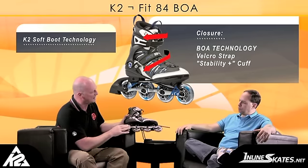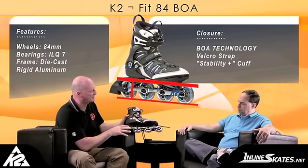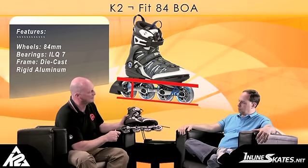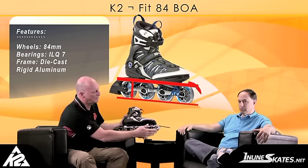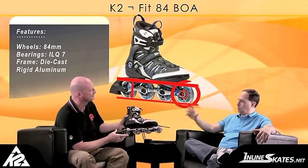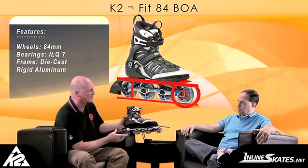Down below — wheels, bearings, frame — here we use our die-cast aluminum frame. As we've talked about with some of the lesser models, this gives you enhanced stability. Very lightweight, very strong, definitely a big plus when you're talking about connecting you to the ground. And to that we put an 84 millimeter size wheel with an ILQ 7 bearing. That's a really nice performance wheel, larger than what's found on less expensive skates. Good bearing, good frame, but the BOA is the real difference on this skate.